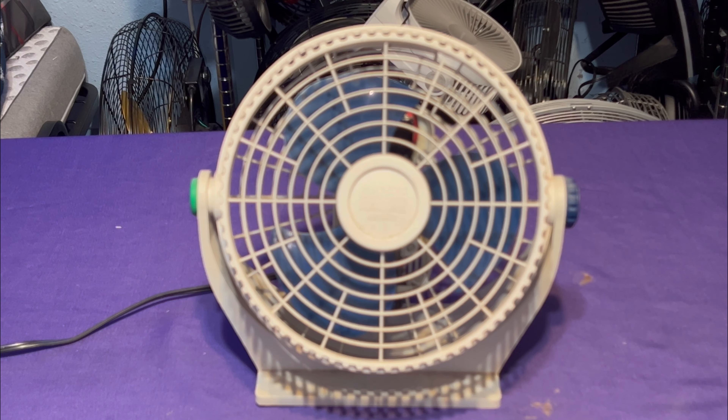Here's my vintage 96-97 Lasko Breeze machine with a little squiggly K on it. I bought this fan brand new at Savon's back in the day, way back in 96-97. Savon's was still around before they changed over to CVS. I bought it at that time — it was brand spanking new. Had it in the collection all these years. This thing is definitely vintage.